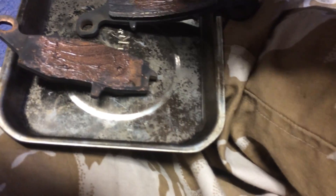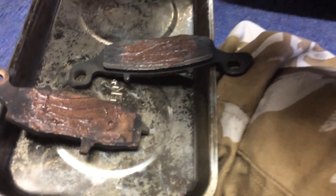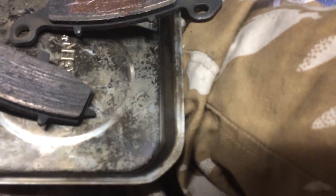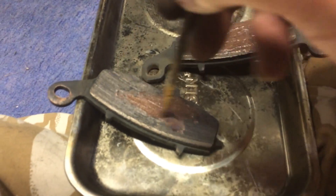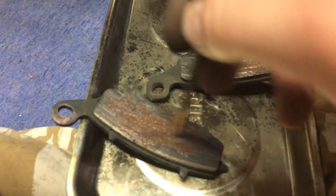Put some copper grease on there, just like that, just put that one over and then put some on there, just like that. Good job.